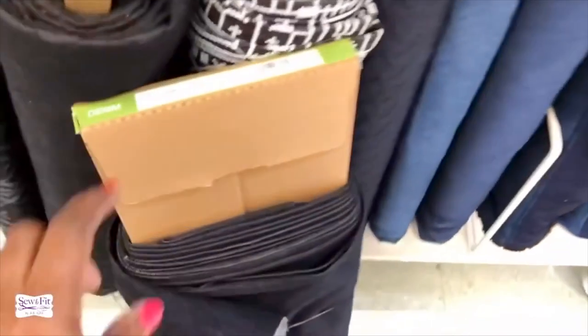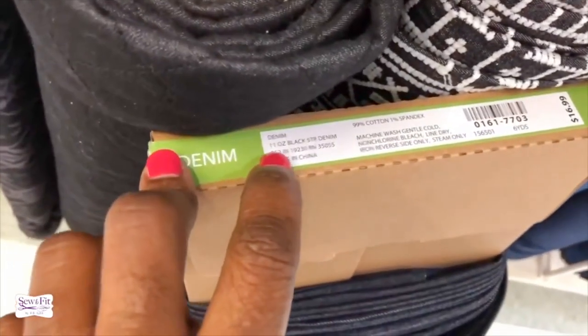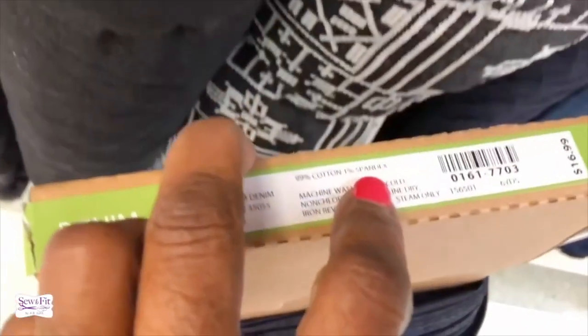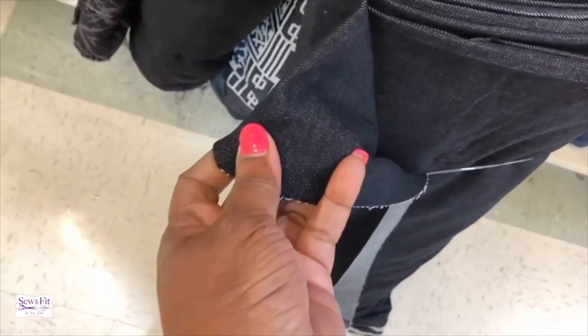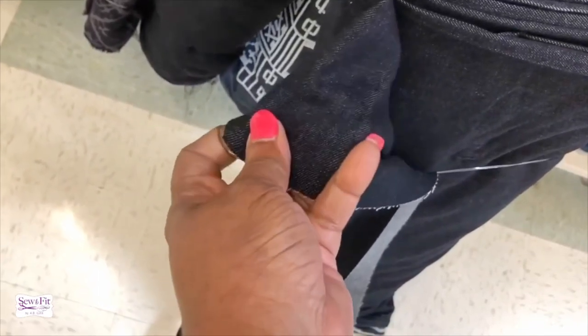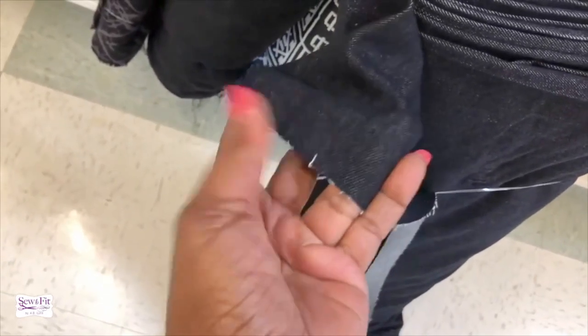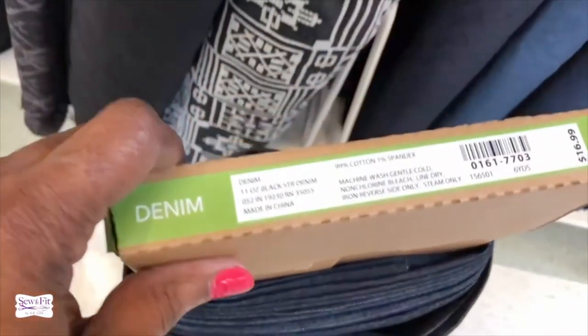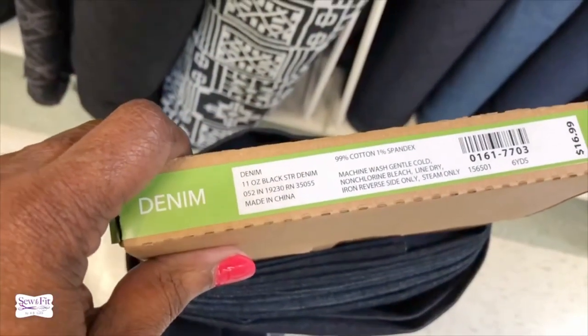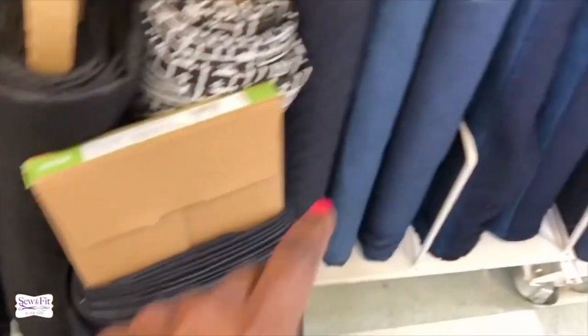Here's another one — this says 11-ounce denim and it only has one percent spandex. If you look at my fingers stretching it about two inches, it's not going very far. I think I would like to have an 11-ounce denim. The one I have at home is 13 ounces, and a 13-ounce denim is extremely heavy.